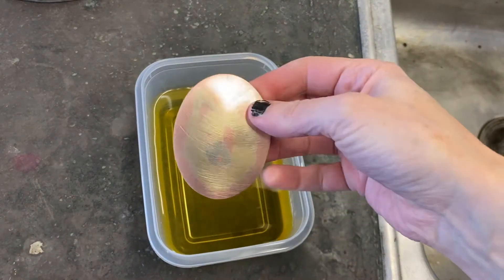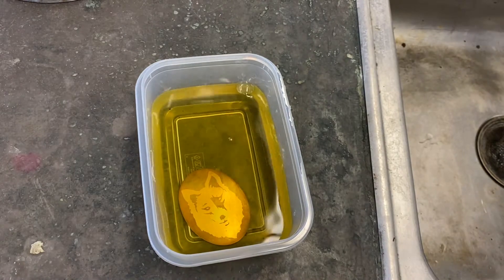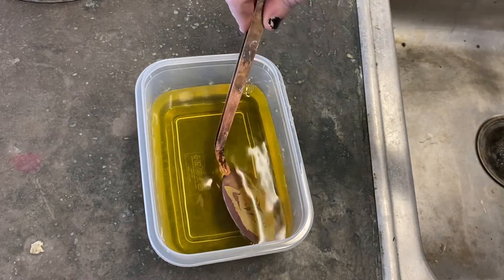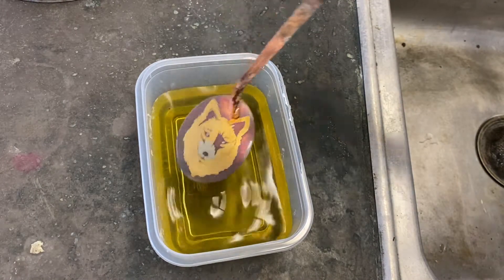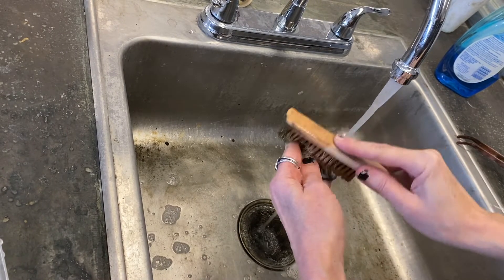Once your piece is finished and fully sanded, it's time to patina. I'm using room temperature liver of sulfur. I always use a brass brush when I'm done with patina as a final finish, and then you may choose to wax or seal your piece.